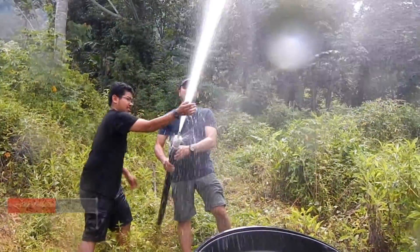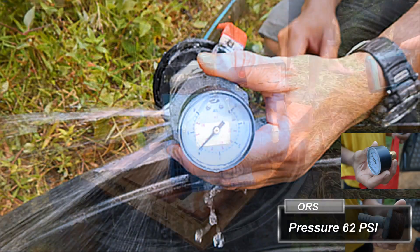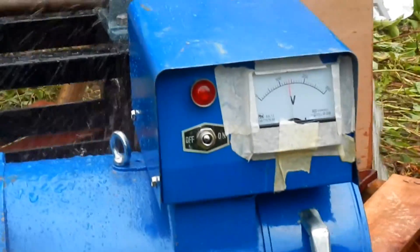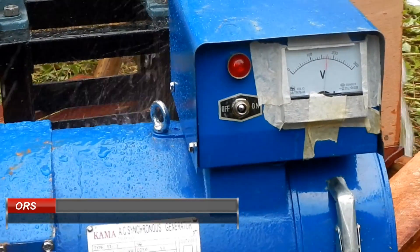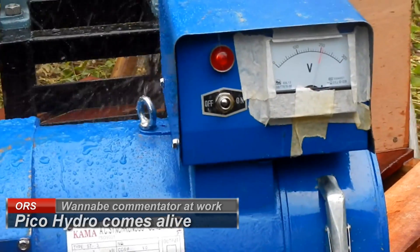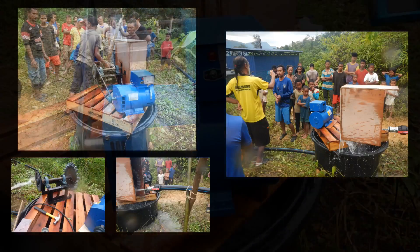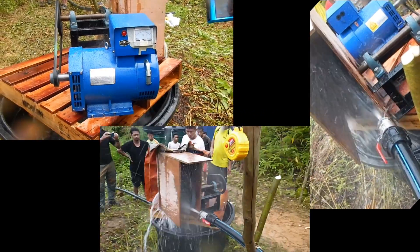160, 170, 180, 200... 200, 200. That is already good enough. 220, 220, 200. 240, 250, 250. 240, 250, 250.